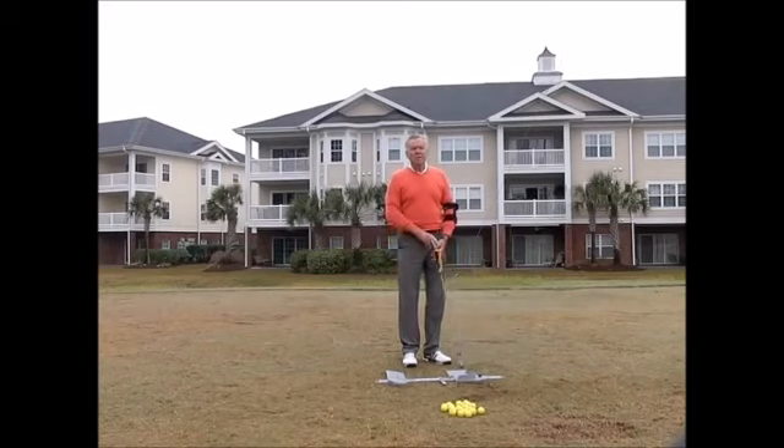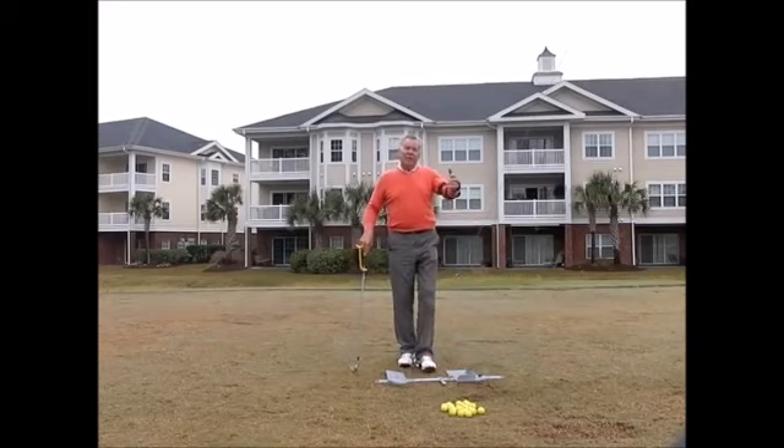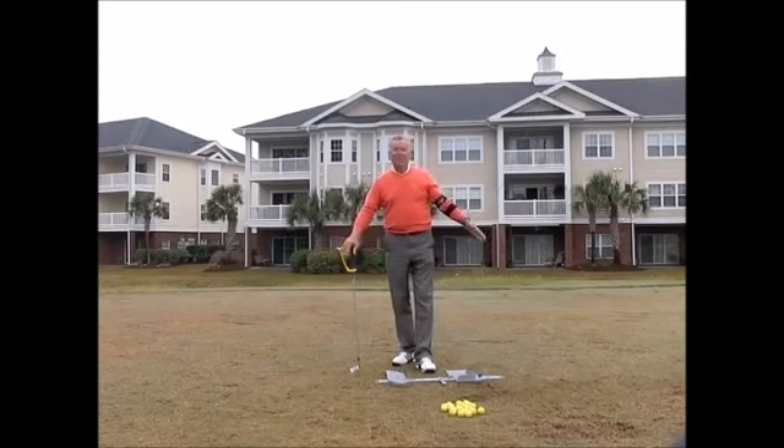The power stance helps you with alignment and ball position, which are two of the most important things to develop a consistent golf swing. There you have it — my four favorite training aids. If any part of your game needs work and you can use one of those, check out my website — they're all available for you. Thanks for watching.